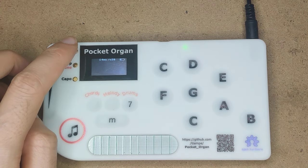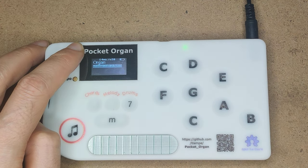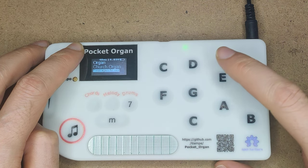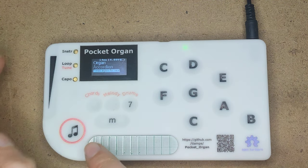If I press instrument E, then press a second key — say I press E again — I get the rock organ. Pressing again cycles through: church organ, reed organ, accordion. I like the accordion.